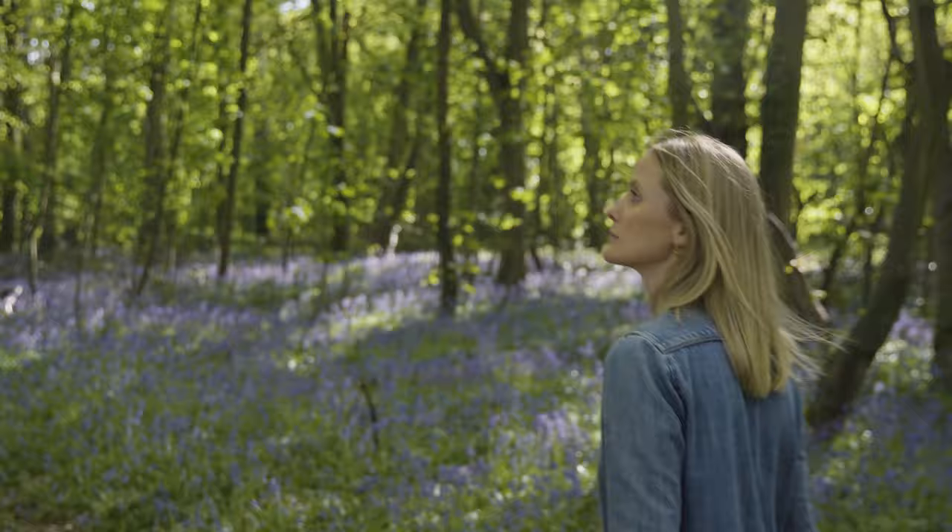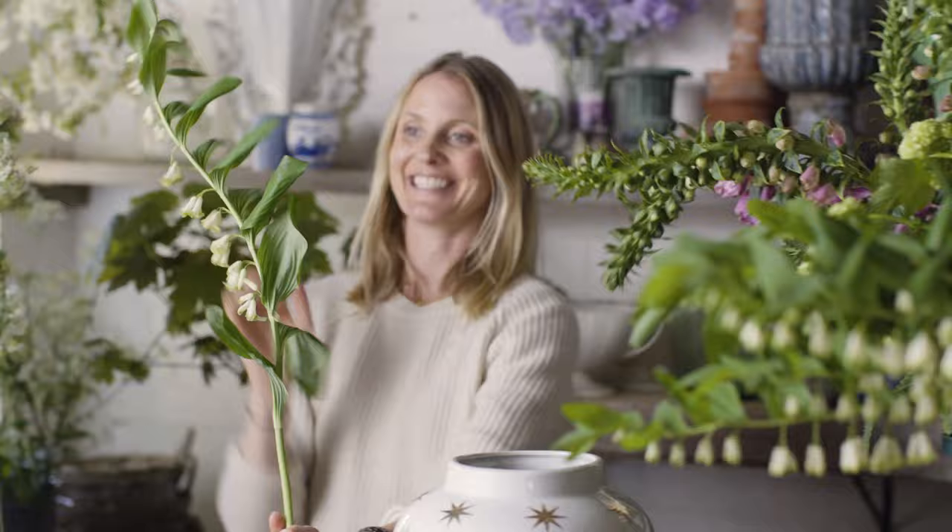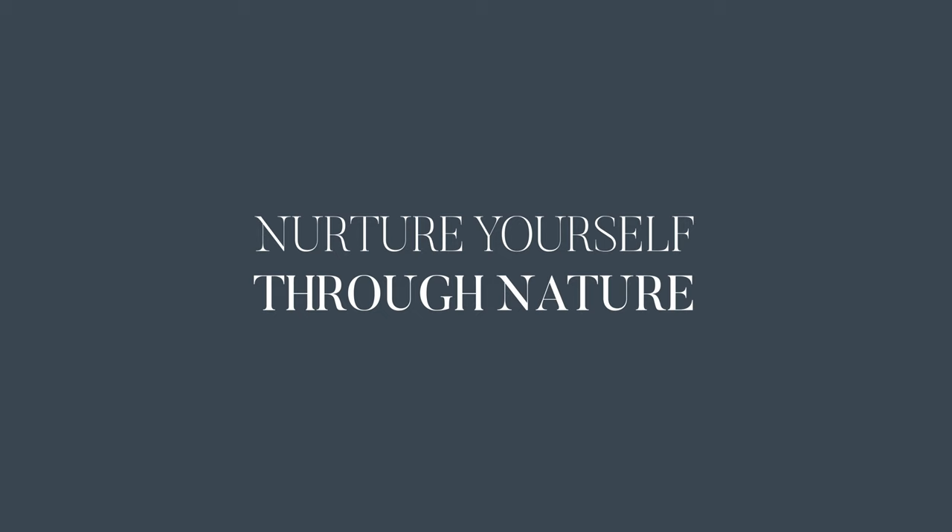So look up. Look out. Look at the colors. Look at the shapes. Look at what is literally in front of you all the time. Learn to create with flowers with me, Willow Crossley.